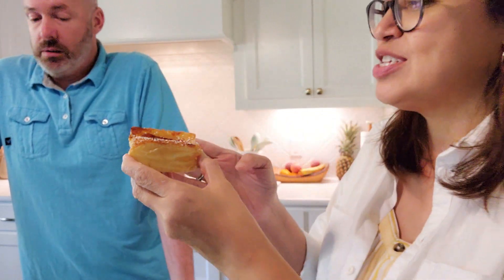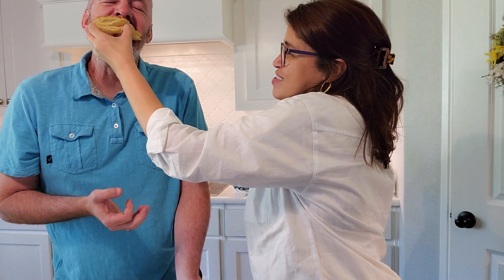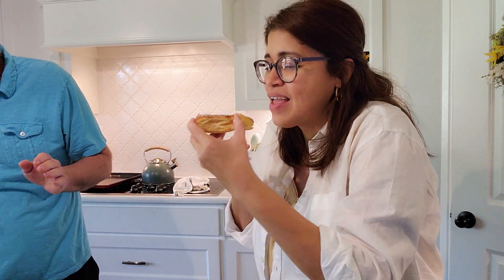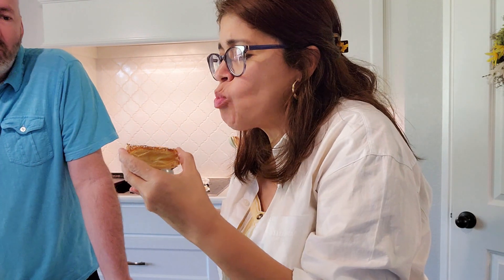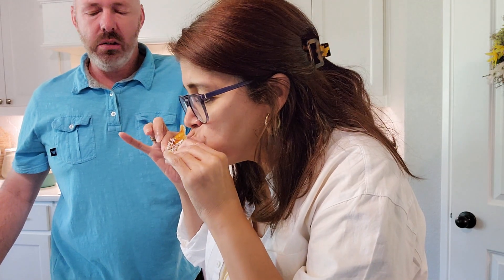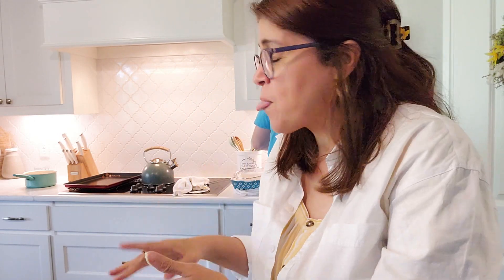Okay, now for the one I've been dying to try — the TikTok peach tart. He gets to try it first. It's very good! I wish I would have added more peaches on top though. He's going back for more — so greedy! Give me a napkin, I'm so messy.